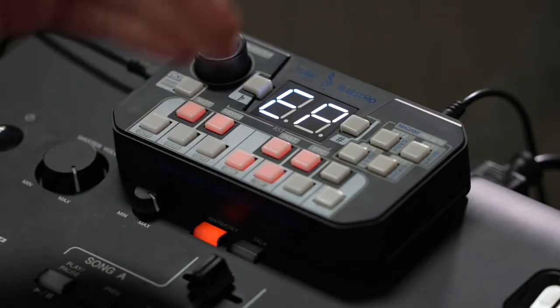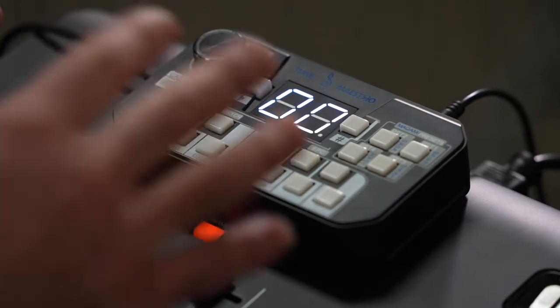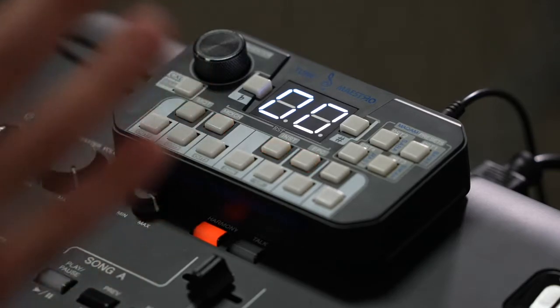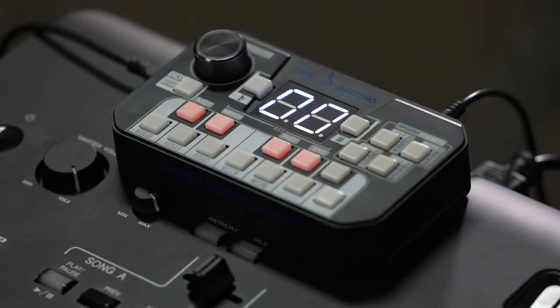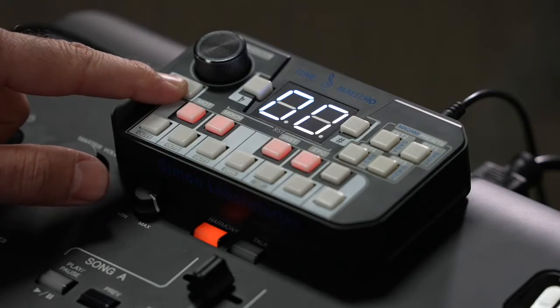I'll go back to the main menu by clicking Setup once. As you can see, we're back to the main menu page with all four LEDs flashing. Before I leave this page, I want to save the settings for the next time. I'm going to click Setup for three seconds again — it's going to flash and then save my settings.